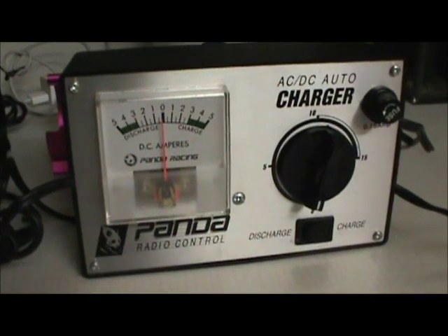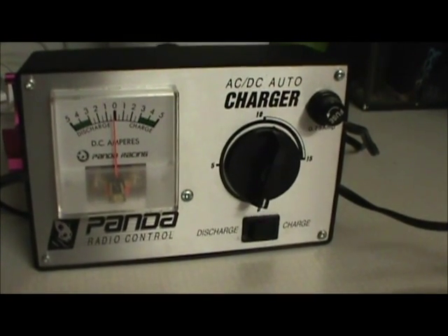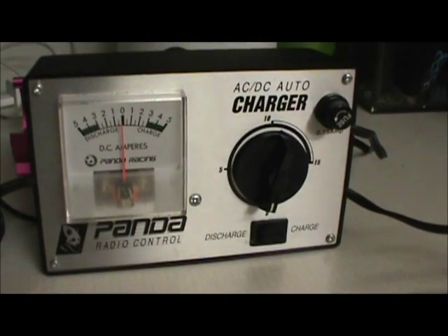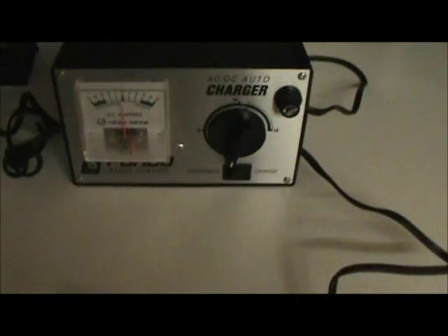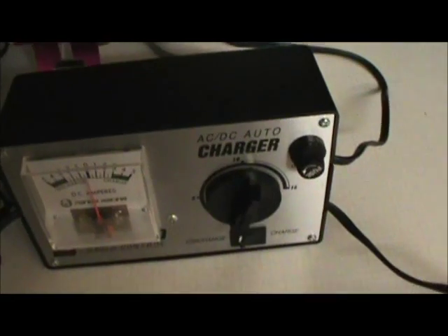I think it's called a Panda radio control unit. It's got a timer and all sorts of things, where I can just set the timer and it will shut off automatically. I'm going to plug it in here so you can see the action of the electrolysis doing.